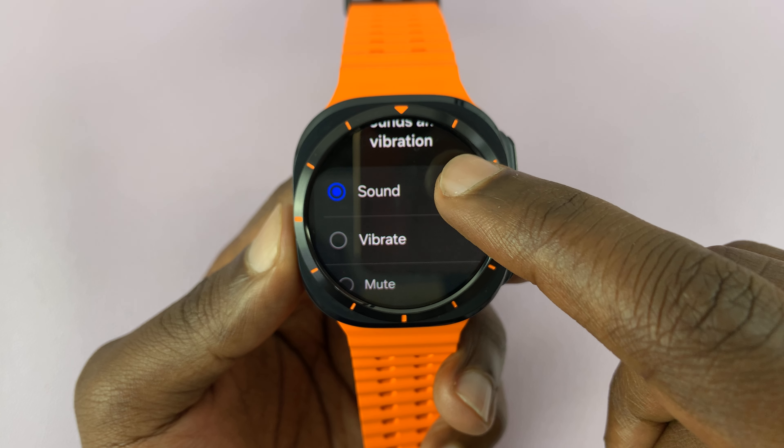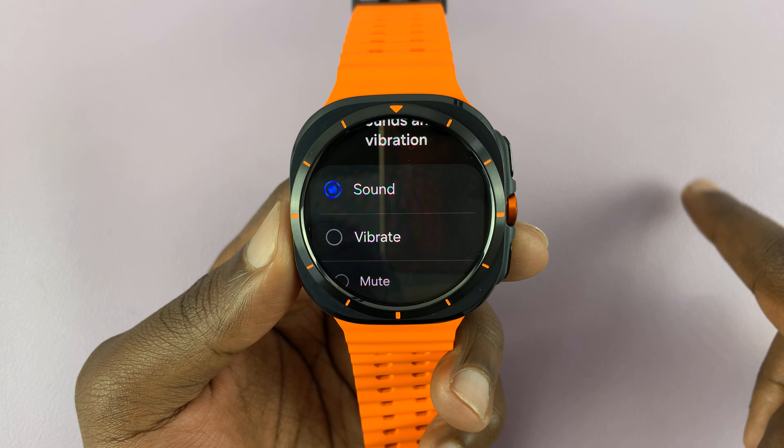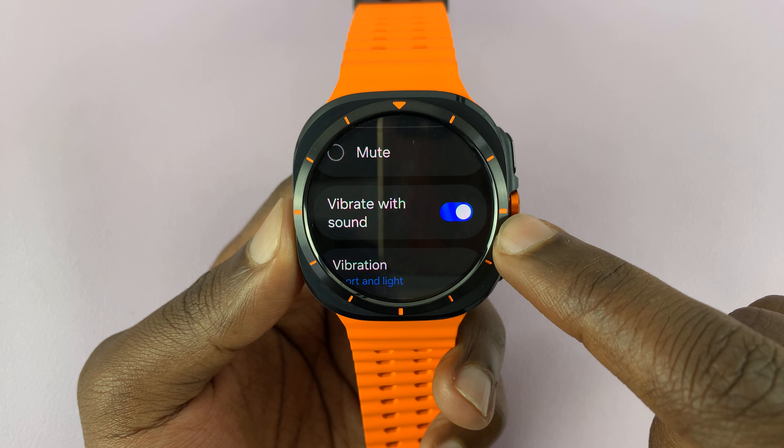You should see that we've currently selected sound, so we'll be getting sounds for notifications, incoming calls, and other things. You can come here and disable Vibrate with Sound.